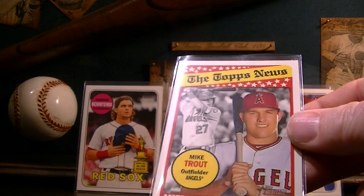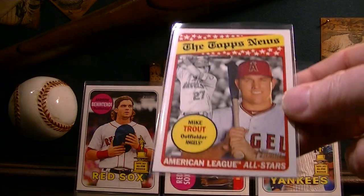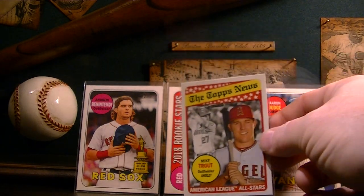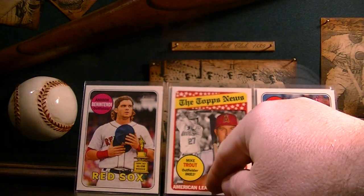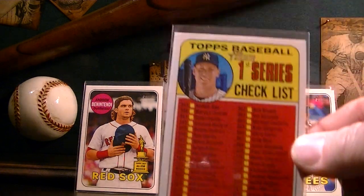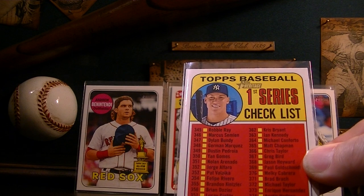Mike Trout Sporting News — it actually says Topps News but back in the day it was Sporting News — I like those cards a lot. Also pulled an Aaron Judge checklist, which is pretty neat.